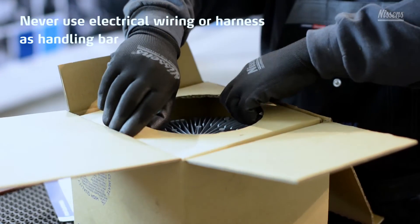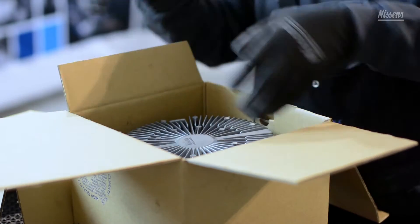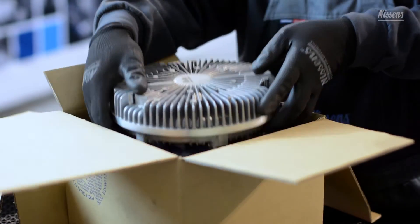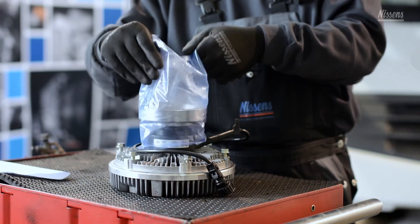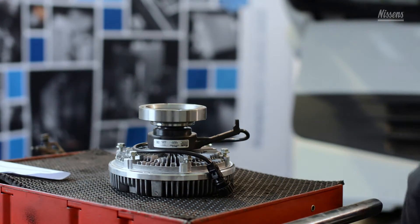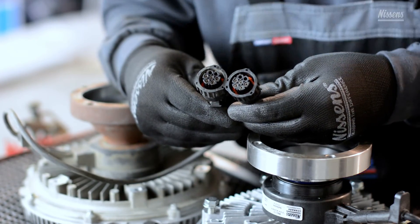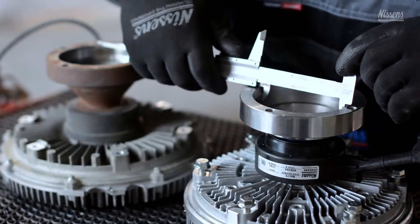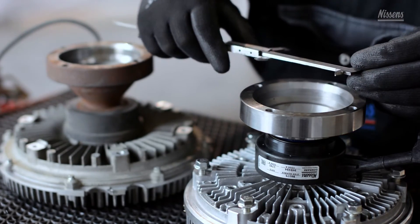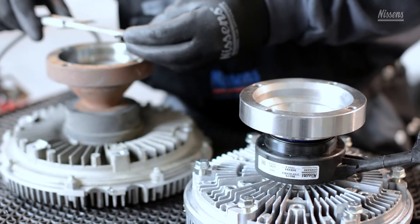Be aware never to use electrical wiring or harness as a handling bar, neither when unpacking the new product nor when installing. Furthermore, if the fan clutch is dropped, it should be discarded. Now it is time to compare the defective fan clutch to the new fan clutch from Nissens', in order to ensure that the new fan clutch is similar to the originally applied fan clutch in terms of important measurements.